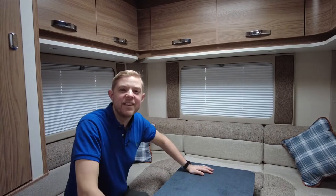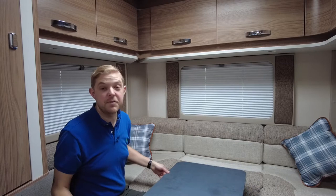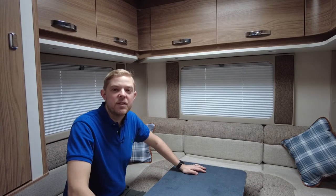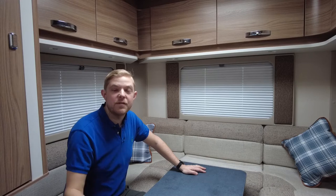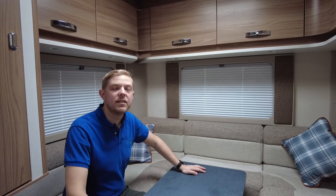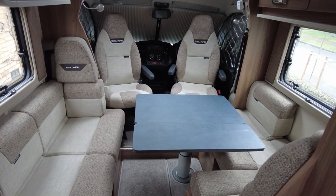Welcome to our new motorhome that we're calling La Dolce Vita, after our boat. It's a Swift 674 with the fifth seat belt and the drop-down bed, and I thought I might show you around. Let's start at the front of the van.